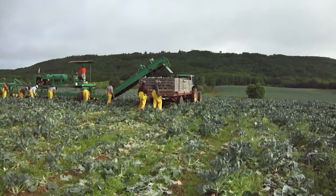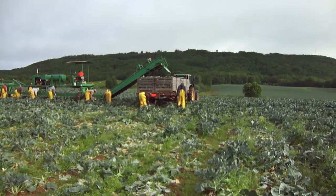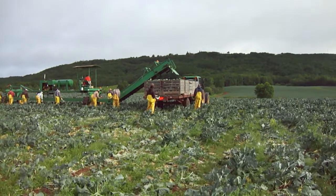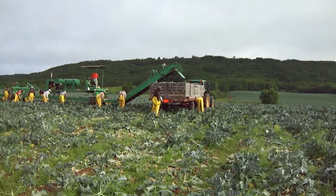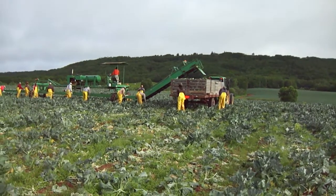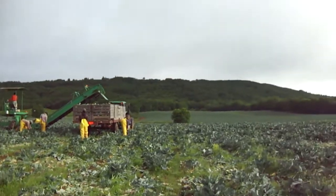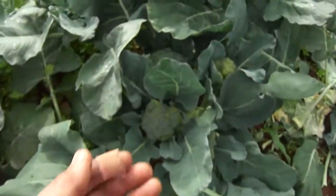Then another wagon will pull right in and take its place. On a heavy cutting day we typically do one of these loads an hour, so up to nine or ten loads. Sometimes if they work in the evening we'll do up to 15 loads, and we can do even more than that on a really heavy cutting day. Today it'll be much less — it's still a little early for that kind of heavy cutting. This is an early variety.